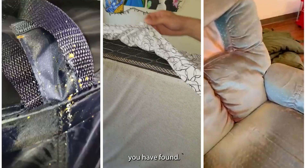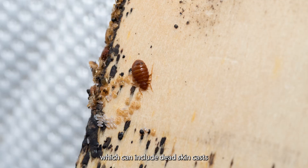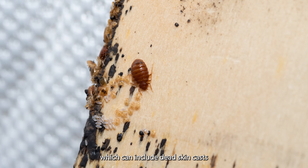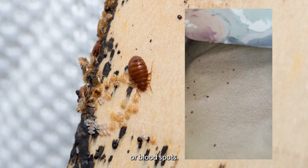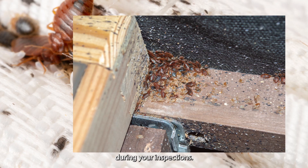Inspect all areas of the room and be sure to check underneath items, looking for actual bedbugs or signs of bedbugs, which can include dead skin casts and excrement or poop, which looks like black dots or blood spots. Be sure to focus on all cracks and crevices. Bedbugs typically prefer wood surfaces over metals, but be sure to look everywhere during your inspections.